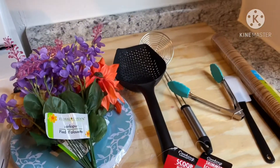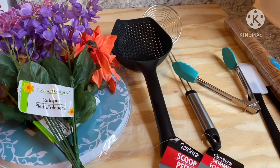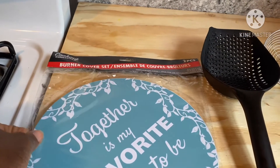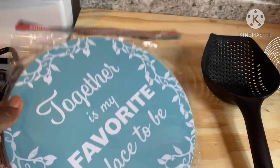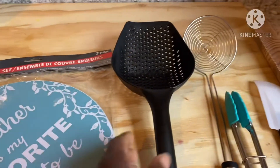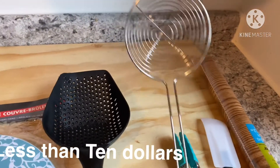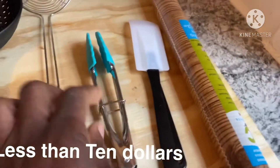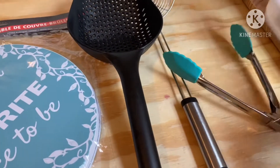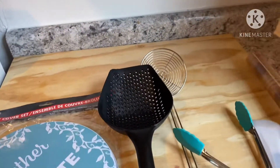Let me walk you through the things I got from Dollar Tree. I got a stove cover that says 'Together in a Favorite Place' — and my favorite place is the kitchen. Then I got the black scooper and the skimmer for a dollar, the mini tong for a dollar, and spatulas, three for a dollar.